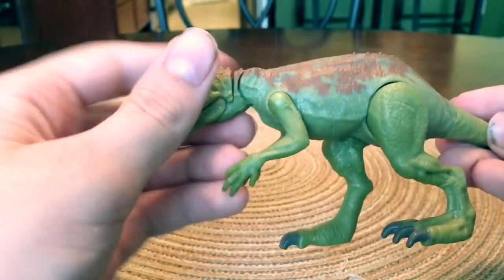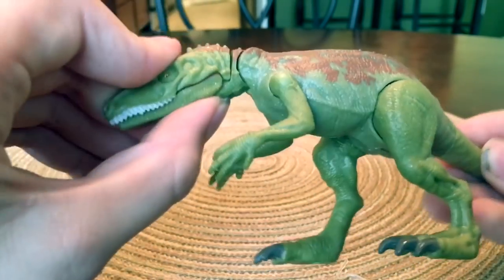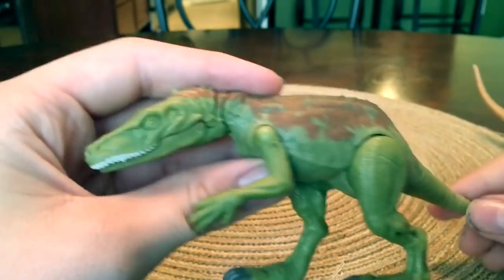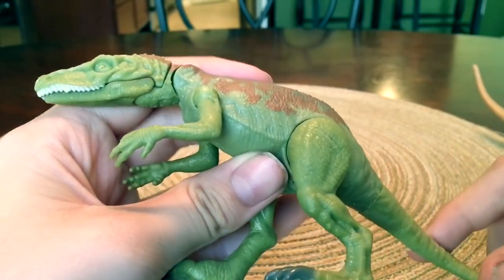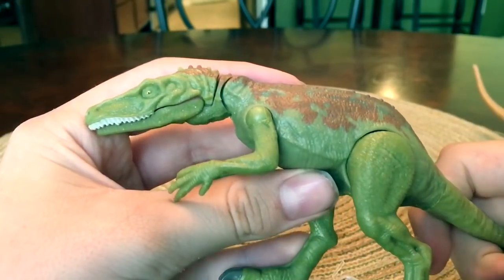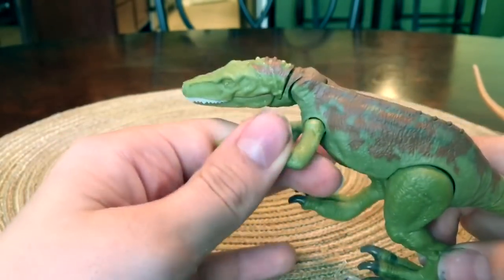So Mattel really improved with their dinosaurs. This is just a smaller scale dinosaur. I'm definitely going to be reviewing more Fallen Kingdom toys on my channel later when they first release, because I got this one early. Don't tell anybody this, but I was at Walmart and there's this box that said 'caution, do not open until April 16th.' Well, I opened it anyway — you probably shouldn't do that, but I opened it anyway.